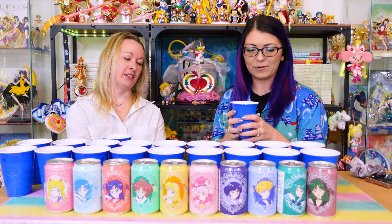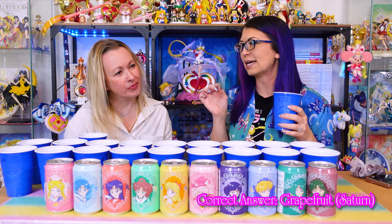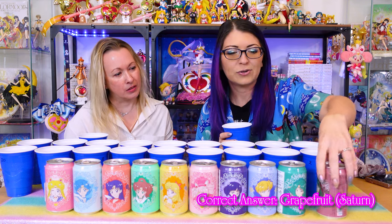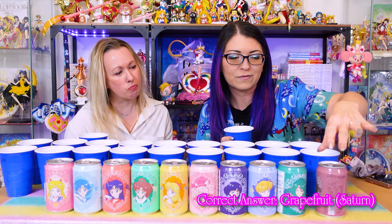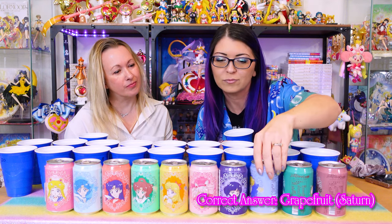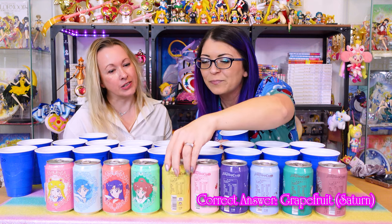Okay, let's get started with number one. It tastes like sparkling water — there's not much flavor to it. It's almost citrusy. I do get citrus from this one. Let's see — looking at the flavors, we have watermelon, kiwi, pineapple, grapefruit, lychee.